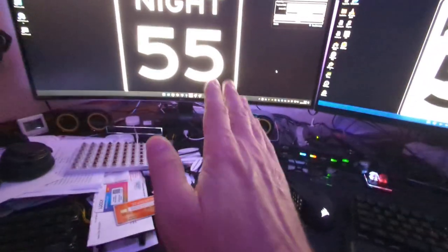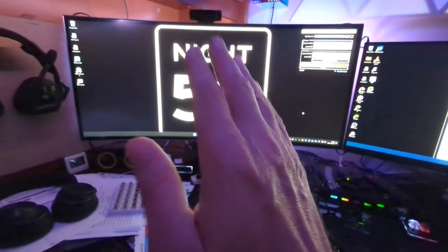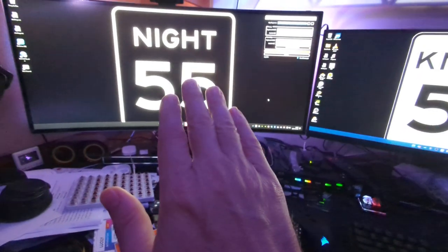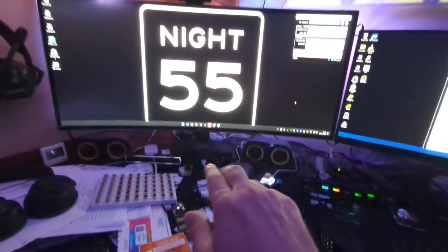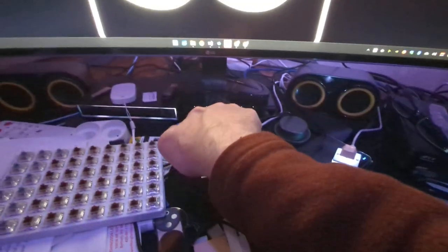So this keyboard will leave the primary PC, and then this keyboard will be connected to the primary PC. Then when this PC sees the secondary keyboard connected to it, it's going to do a KVM, which is over this USB port here to the KVM.